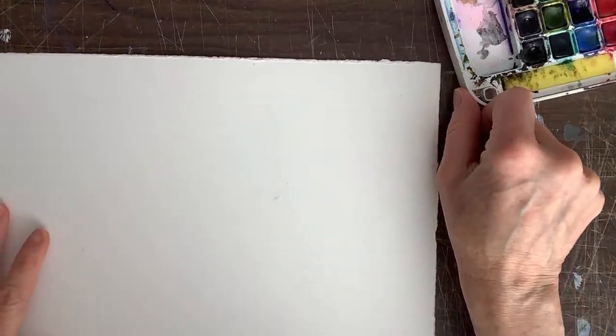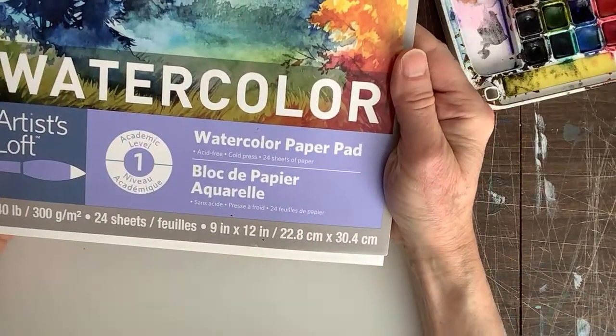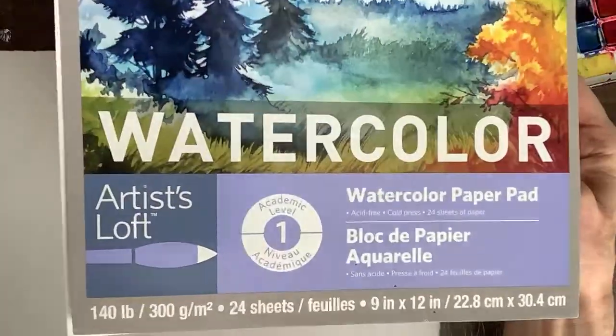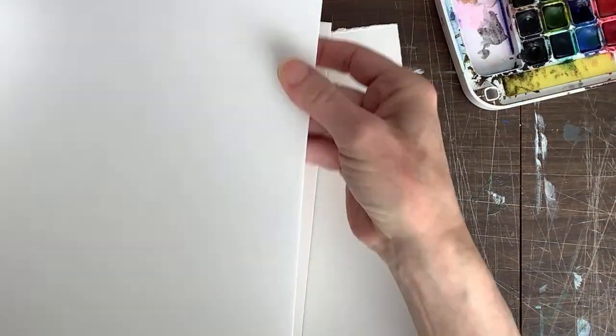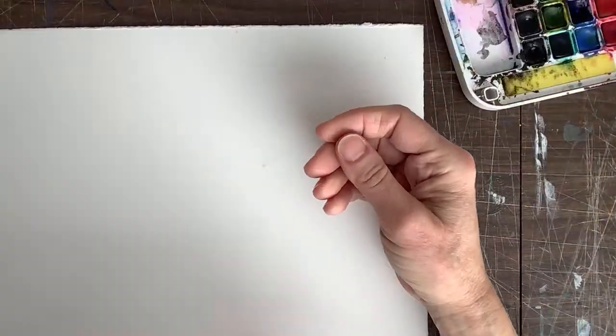This is hot press paper. The difference between hot press and cold press — this is the cold press paper, which comes in a pad. These sheets I buy in large sheets and cut them up. You'll see the texture — this one's not too bad, a little rougher, but this one is definitely smoother: the hot press.